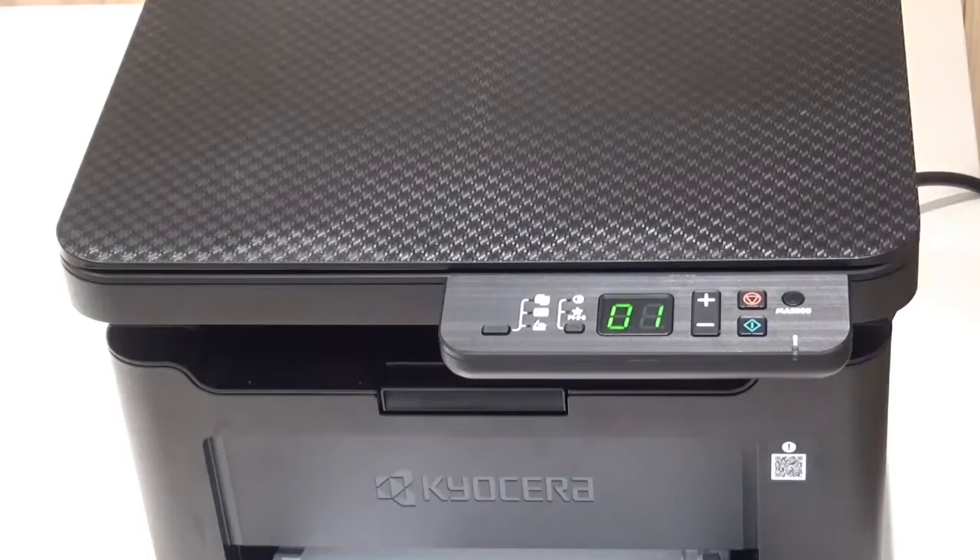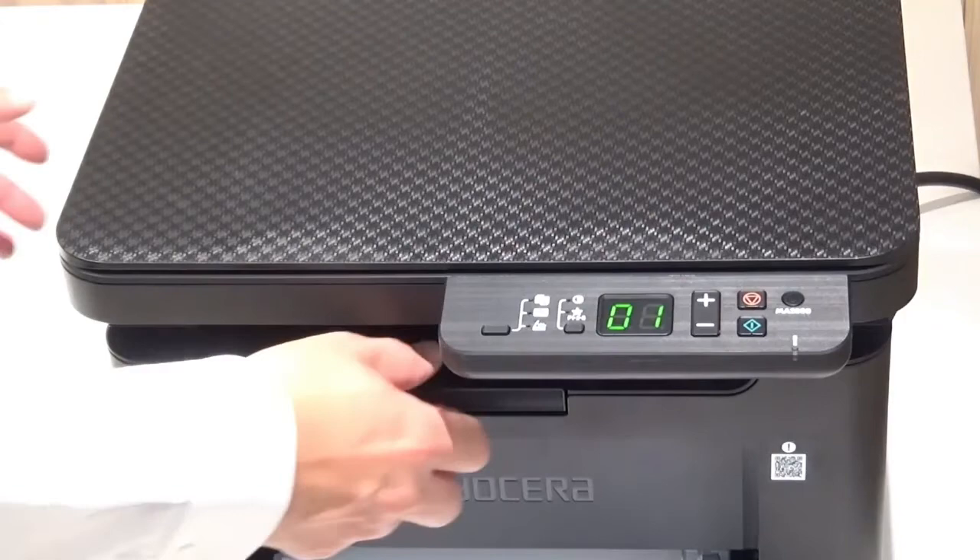Before you begin, you must print a status page with your IP address. The IP address tells your network devices where your Kyocera printer is located on your network electronically.